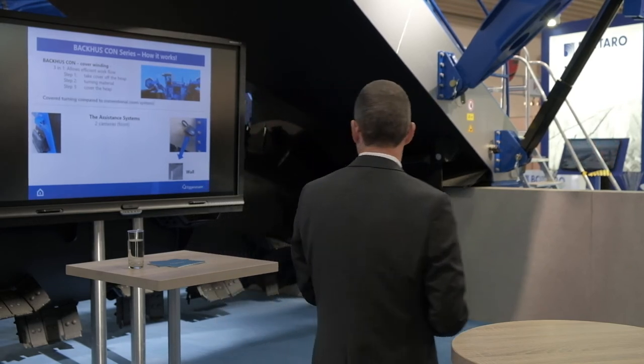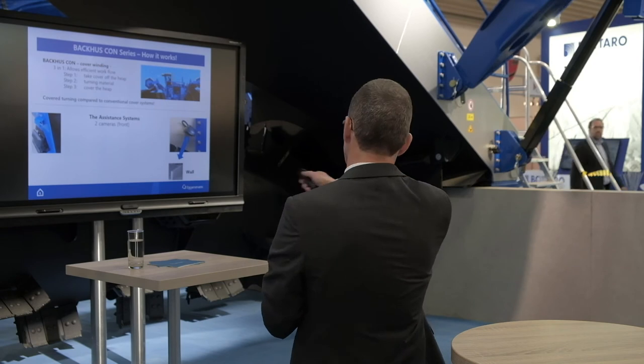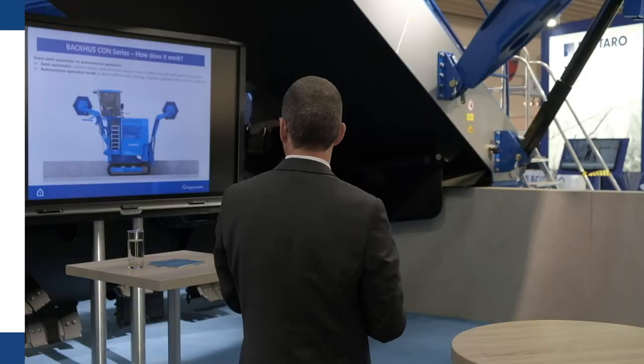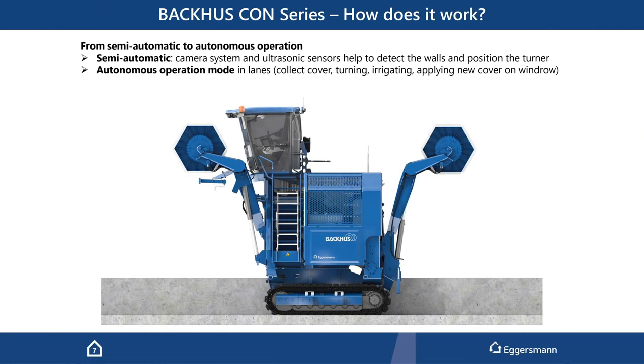To find the walls, the operator uses the cameras — we have two cameras, one on the right and one on the left side, as you can see here on the presentation and also on the machine. After the walls are found, we have ultrasound sensors — two in the front and two in the back, left and right — which guide the machine in the lanes. It's a fully autonomous system, from semi-automatic to fully autonomous operation mode in the lane. If necessary, you can even irrigate the material — not just for drying but also for composting.